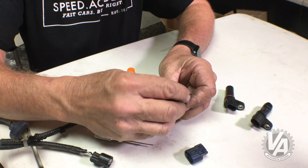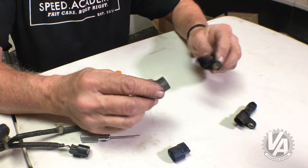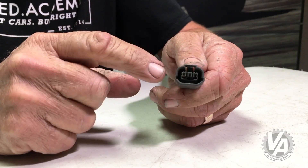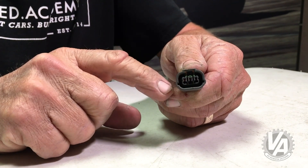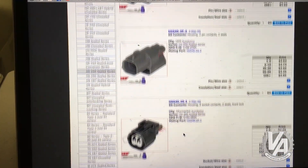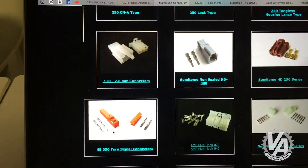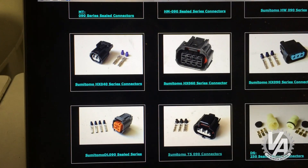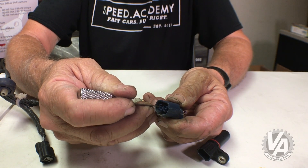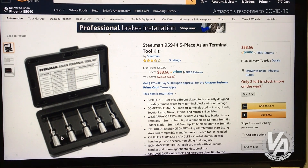We put the lock back in, and we now have a connector that's properly wired and will fit our K24 crank angle sensor. If you don't have a salvage yard convenient to find these plugs, I suggest going to Corsa Technic, which has a really wide array of terminals and connectors, or CycleTerminal.com — both carry this type of connector. Links will be in the show notes below, and there's also a link to our Amazon affiliate page for the tools.